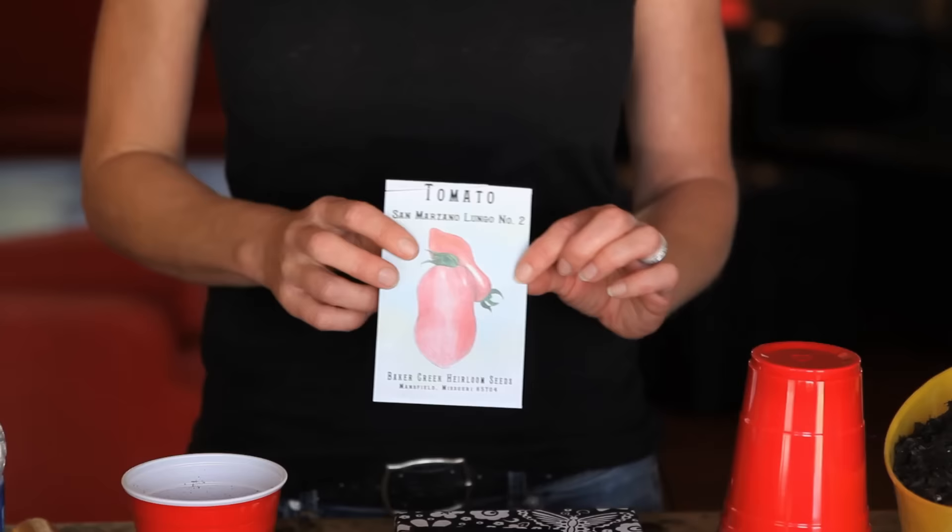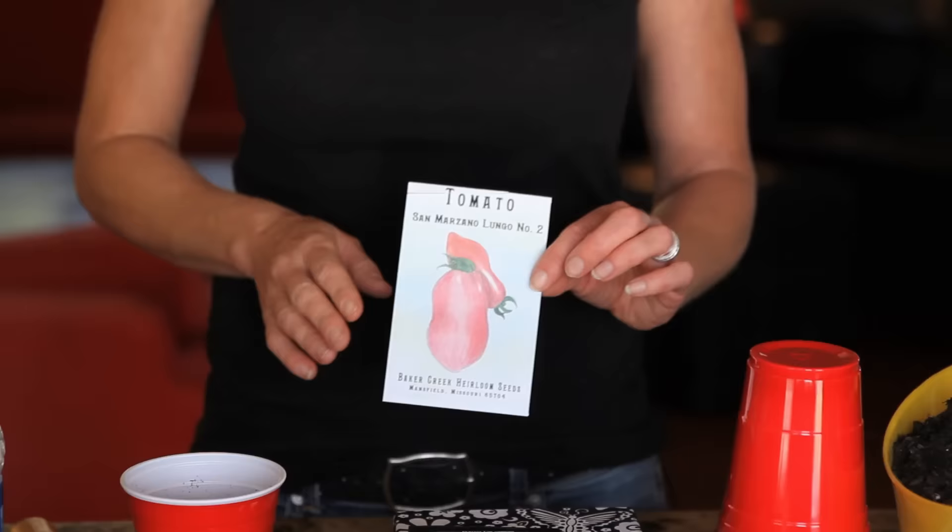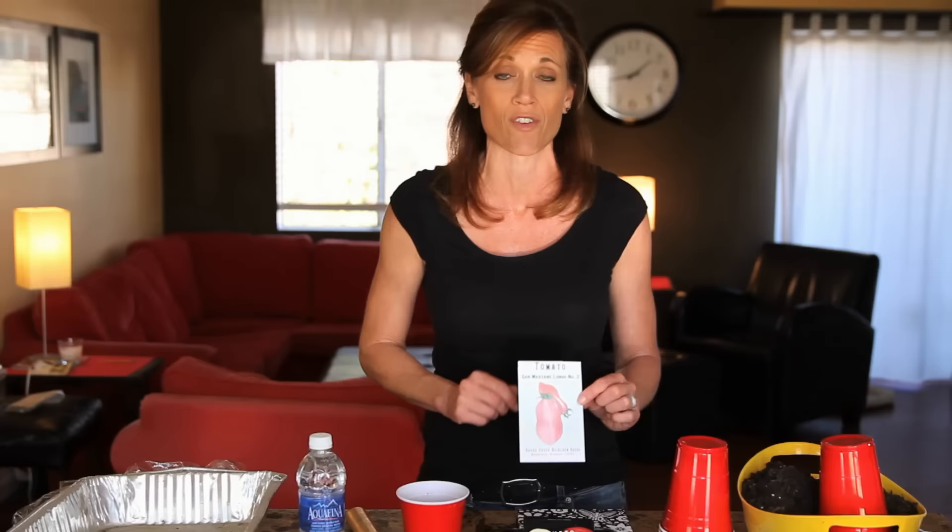Now for the seeds. The first seed I'm going to plant — and I am super excited about these — they're the San Marzano variety. I'm really excited to plant these because I make a ton of spaghetti sauce out of my tomatoes. From what I've heard, the San Marzano is one of the best-tasting tomatoes for spaghetti sauce, so I'm super excited to grow these for the first time this year.